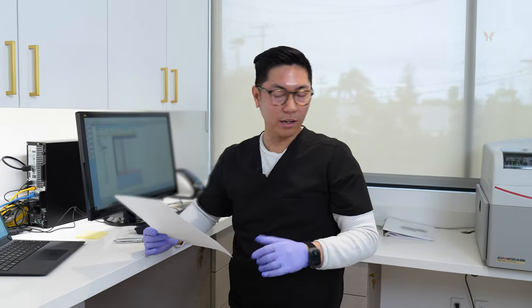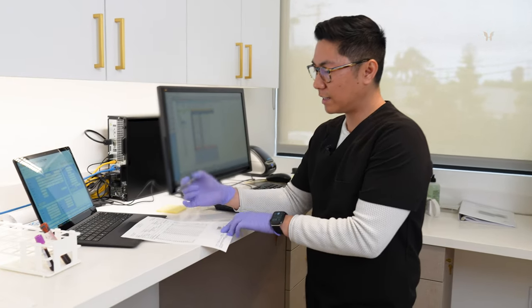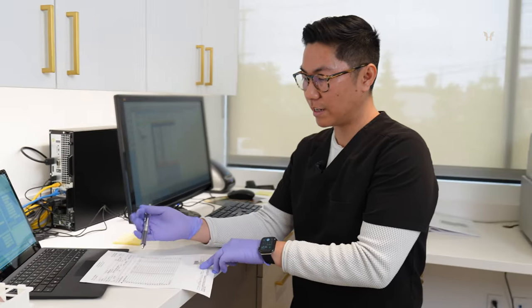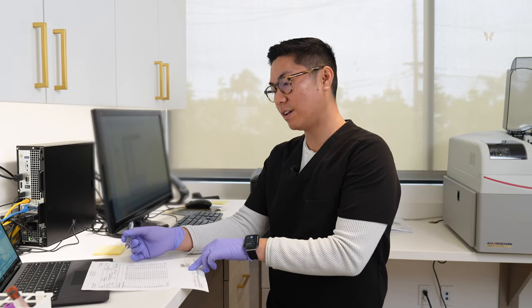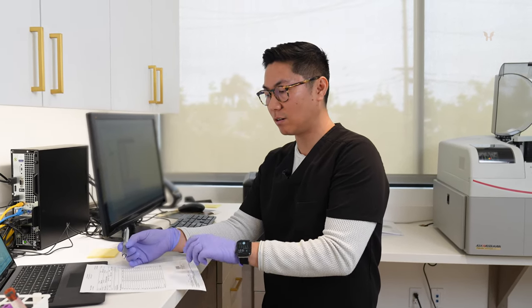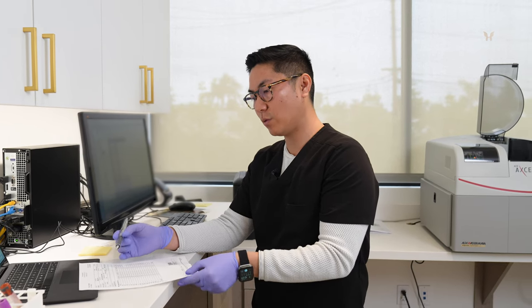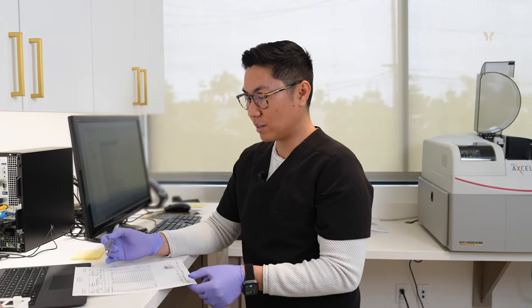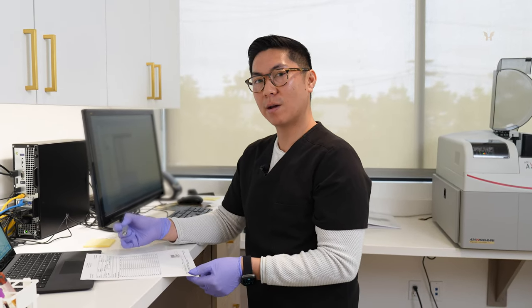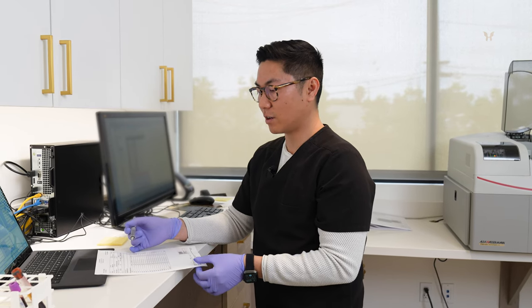While the other machine's going, I'll talk about the results we got for the CBC first. For this patient, everything came out normal — it's actually really good. The only thing I would flag is if there are any abnormal results; I'll let Dr. Li or the surgeon know, and then we can determine if they need to order any more testing. If I see something abnormal, I can rerun the blood, and since we're doing it in-house, it's a lot quicker.